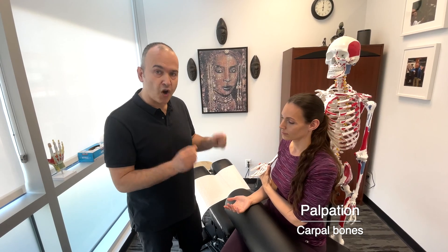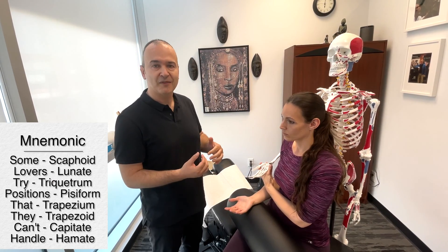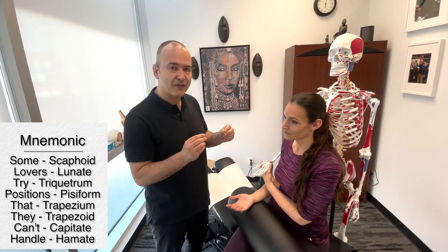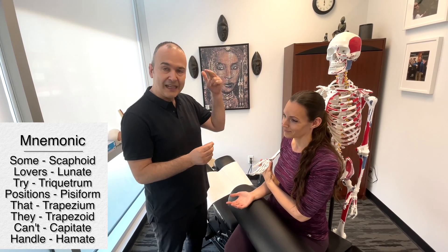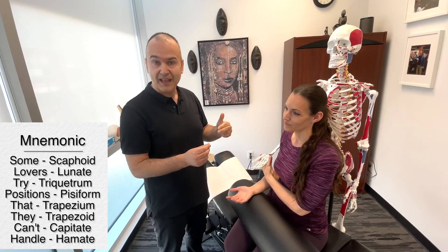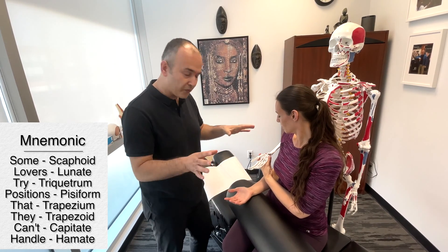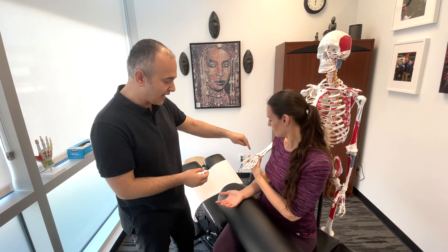So now let's get more specific with the palpation of the carpal bones. A mnemonic that I learned back in school — and it may not be appropriate by today's standards — but basically it's 'some lovers try positions that they can't handle.' Each first letter of that sentence designates a particular carpal bone. We've got the skeleton here helping us out as a visual aid.